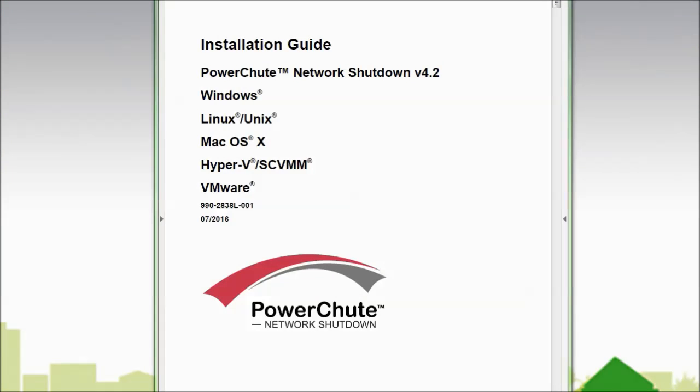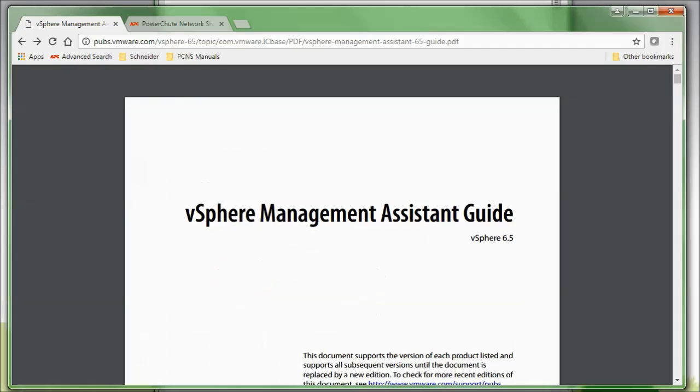In this video I'll demonstrate the installation of PowerShoot Network Shutdown on VMware's Virtual Management Assistant version 6.5. Prior to beginning this video I installed VMA 6.5 on one of my hosts. If you need assistance installing the VMA on your host, please review VMware's vSphere Management Assistant Guide available on vmware.com.